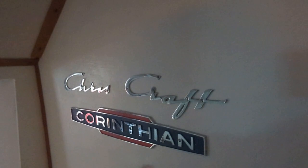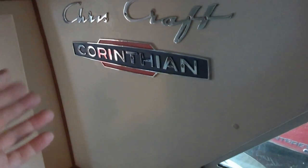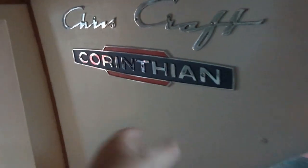This is new — I got this Corinthian badge. This is for older Chris Craft Corinthians from the '50s and '60s, but I got it brand new, never been used. It's been sitting in a box for 50 years, so I put it there.